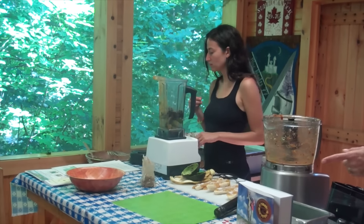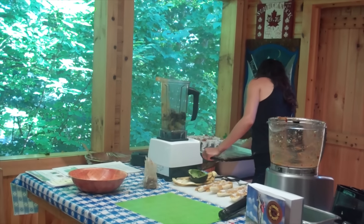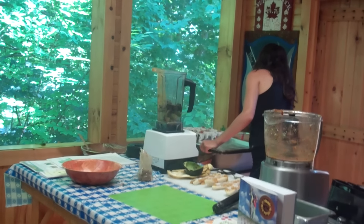The recipe is also in the sauces section — I have a section on sauces, salad dressings, and dips, and it's in that section.